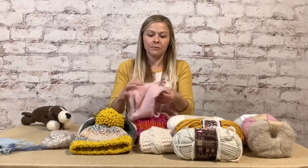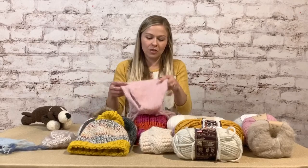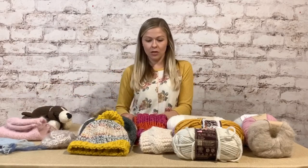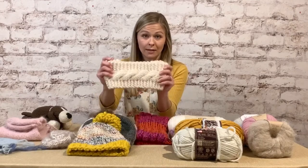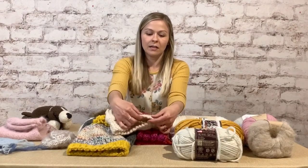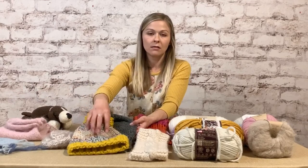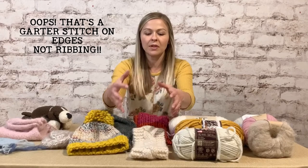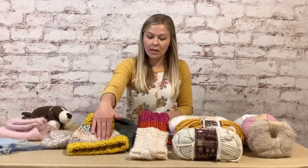This is a stockinette stitch — it makes these V shapes. We'll learn a bit about stitches, though you can search knitting stitches on Pinterest and find a plethora of them. This is a cable knit — it's my headband that I wear every year, which is why it's a little worn out. It's cable knit with a one-by-one rib on the edges. Stockinette stitch tends to curl at the edges, so patterns often use a rib or different stitch on the edges to prevent curling.